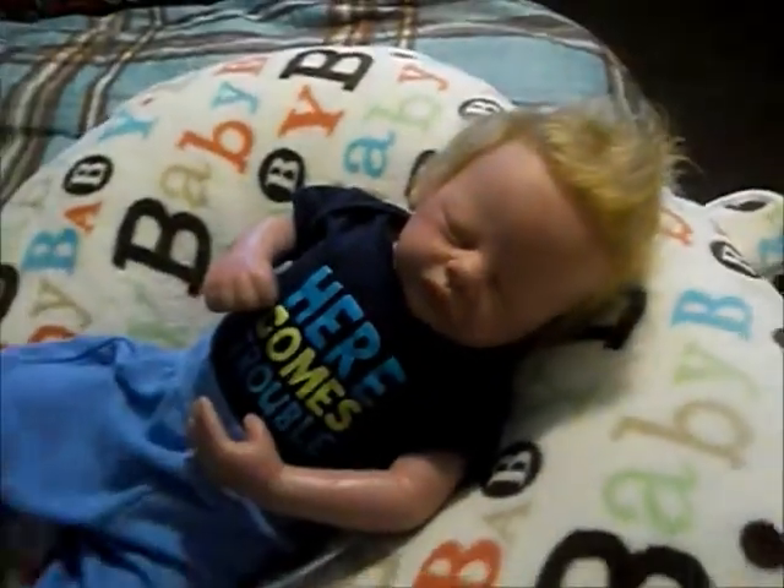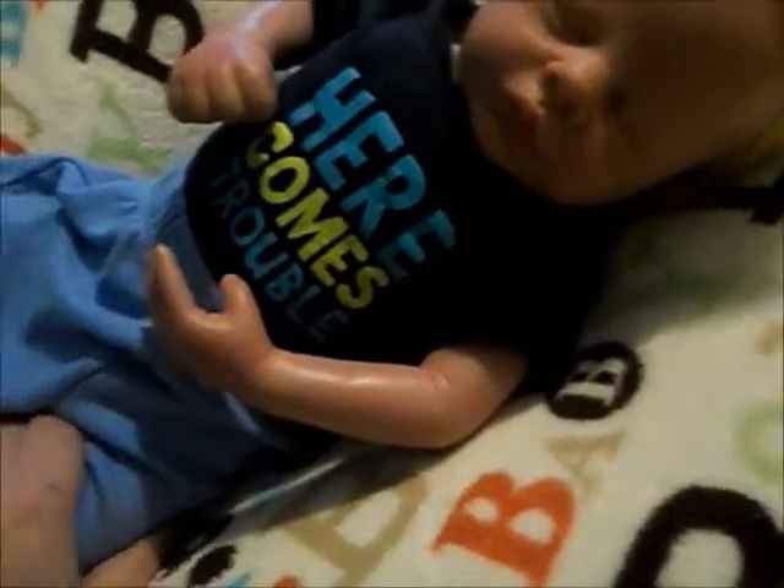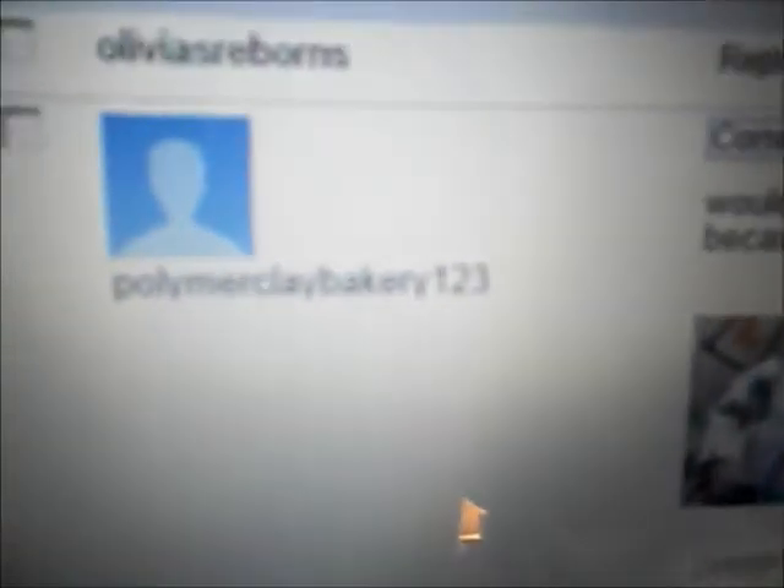Hey guys, I'm going to do a video on how to bond with your reborn. This was requested by Polymere Clay Bakery123. This is a touchy subject for me because I've had a lot of trouble bonding with babies. That's why I only have two right now and one on the way, because I've sold and traded a lot of them.